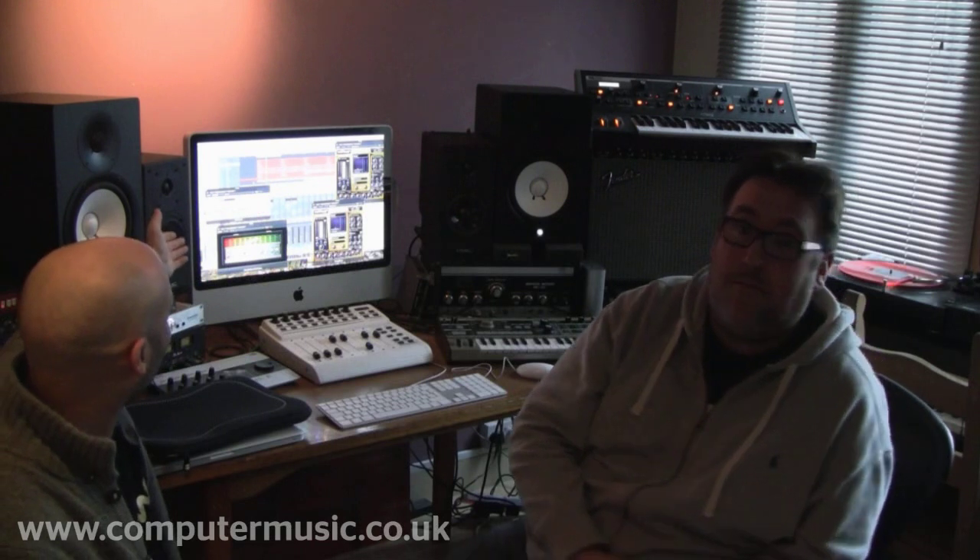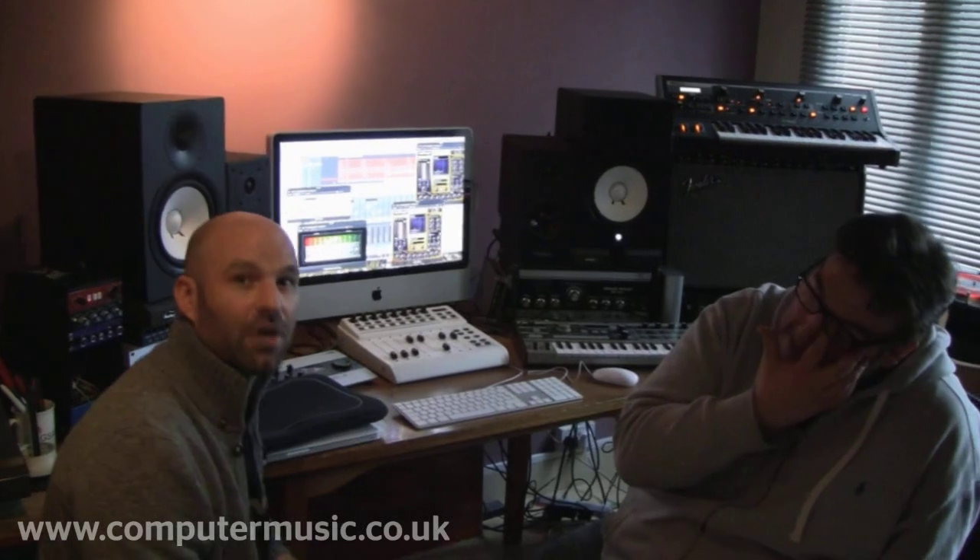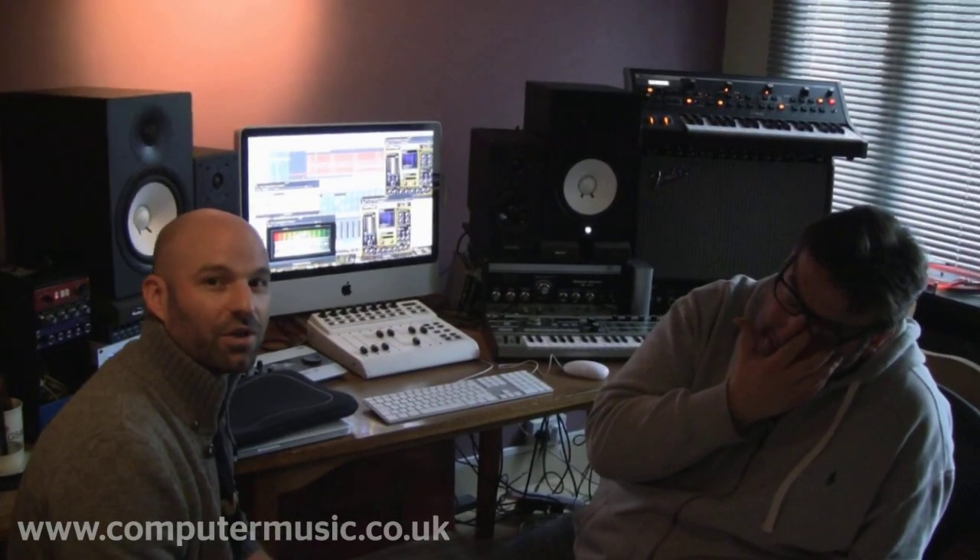This is our little studio that we work in — this is where it all happens. We usually work with Logic Pro; that's kind of the heart of our studio. A mixture of in-the-box and some outboard. So we'll show you around.